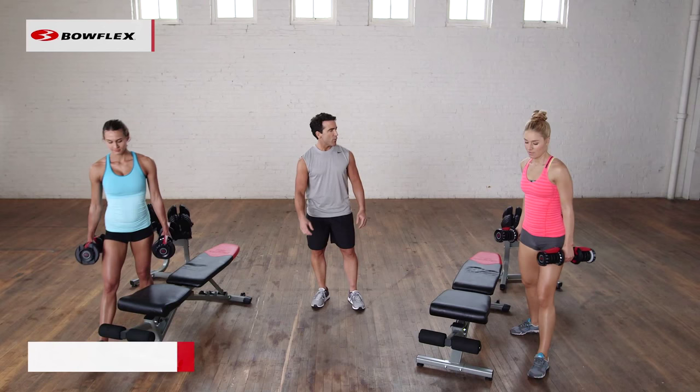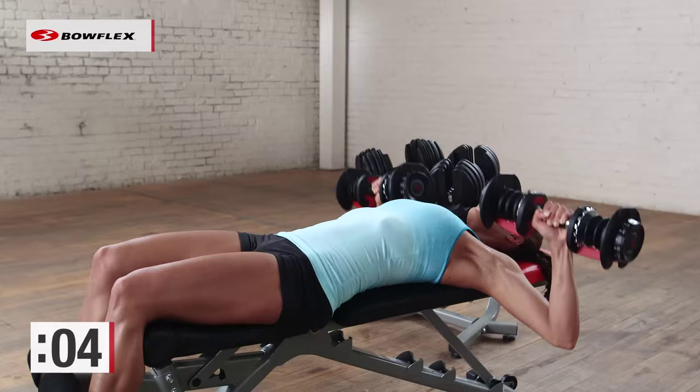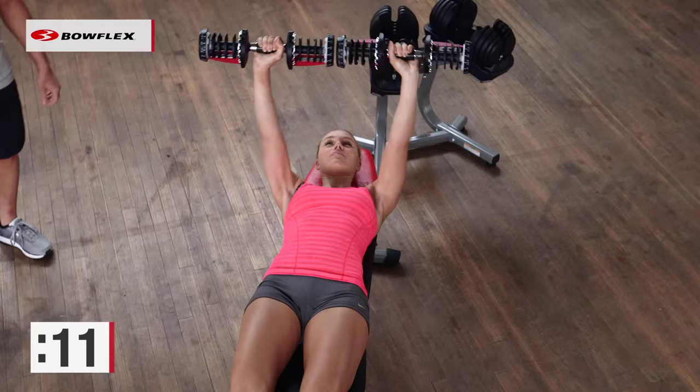Now we lie flat on the bench. We're going to do some chest presses, working the chest, shoulders, and triceps. Ready and begin. Nice controlled movement, pressing the weights up over the chest, holding, and then back down.